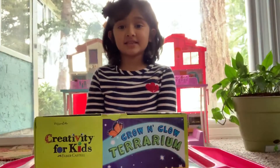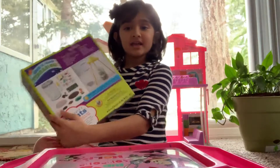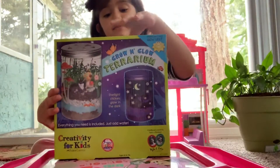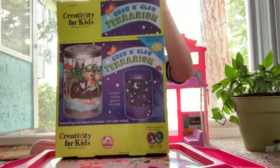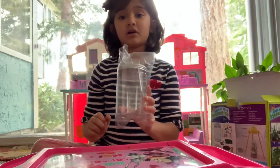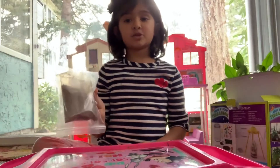Hello friends, this is Hermina and today we're going to plant some seeds. Here is the glow and grow terrarium. Let's see what's inside - there is a plastic bottle and some soil.